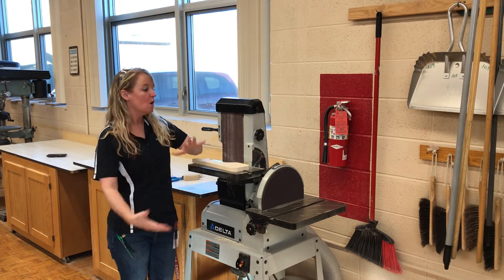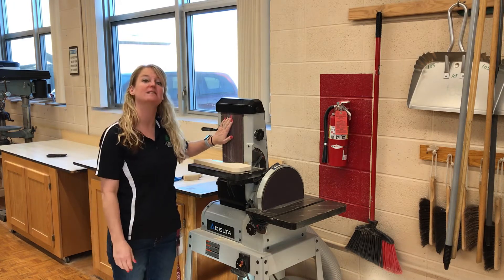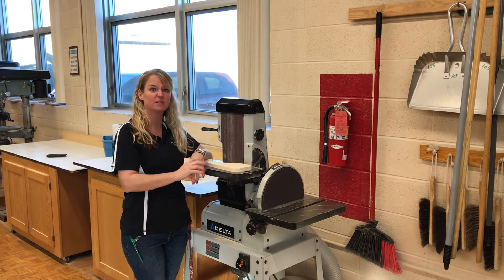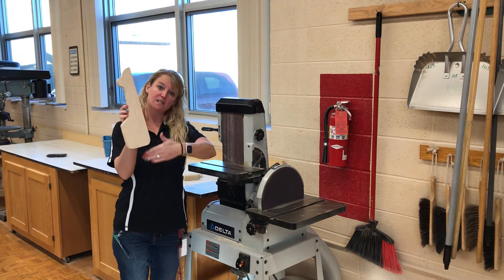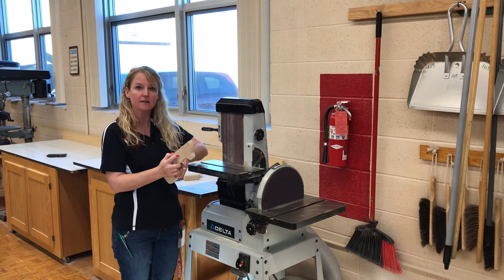When you come over to the disc and belt sander, we have 50 grit sandpaper here. This is going to take off a lot of material, so we're never going to be forcing our material on here. We're simply going to use it to get our edges. We never want to take the face of a board and place it on here — number one, it's not safe, it could get sucked inside.